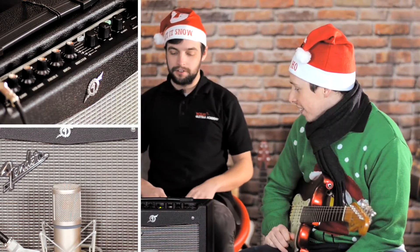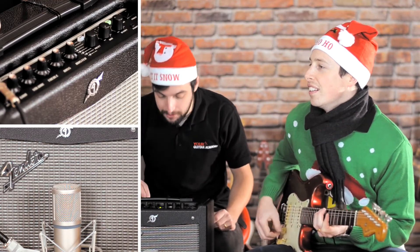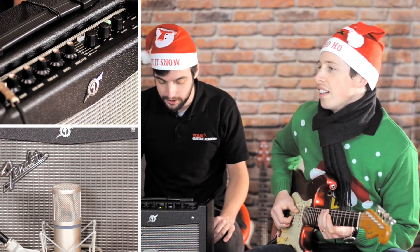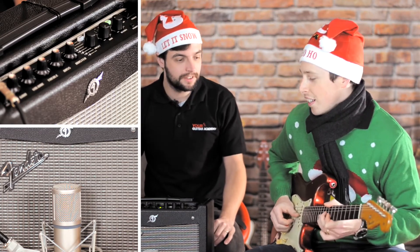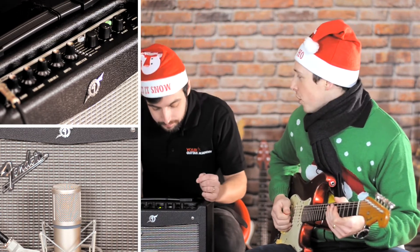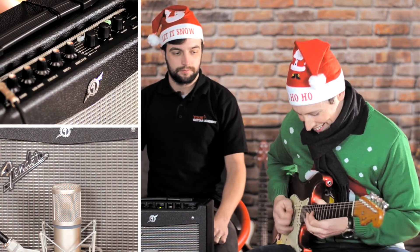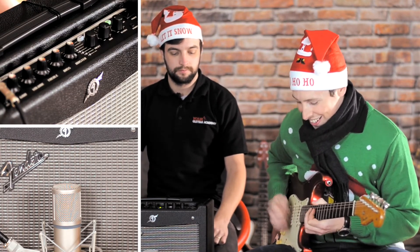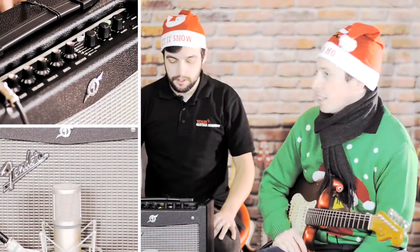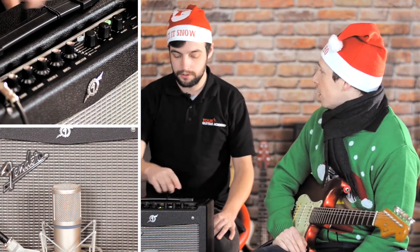We're all tuned up. Let's have a look at our first tone — we are going through the '59 Bass Man model, a very old Fender amp. Lovely clean tone with a bit of slapback delay. Lovely rockabilly funk.